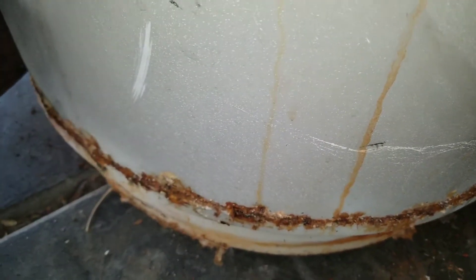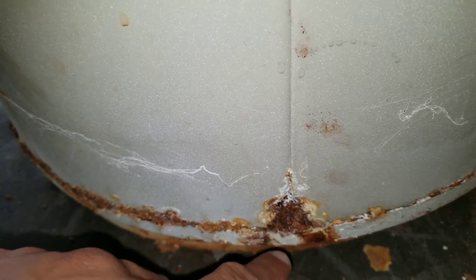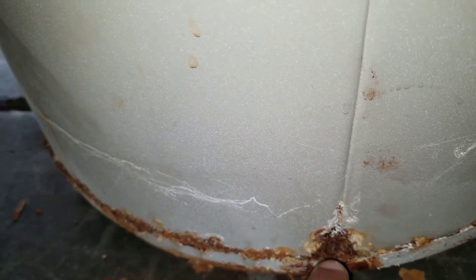See here on the back — eventually all of that starts to eat away at the metal and then will start to rust over and cause a leak.